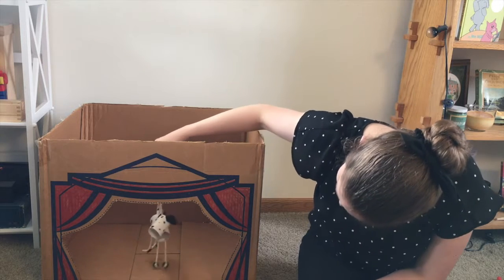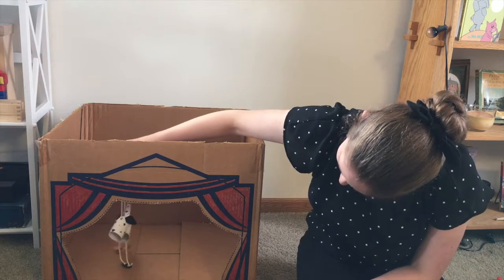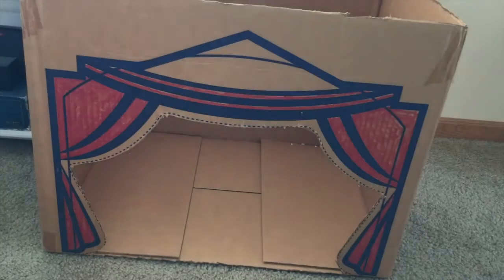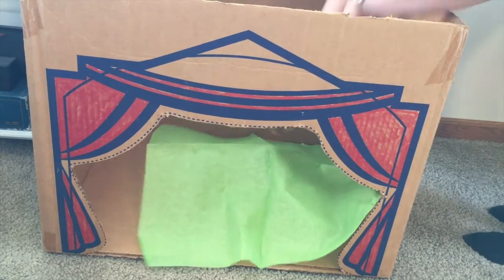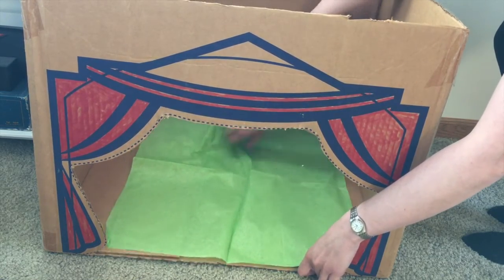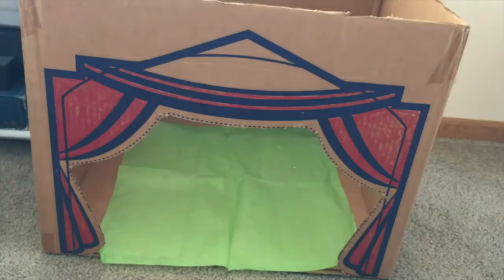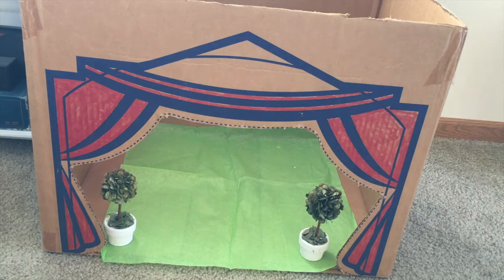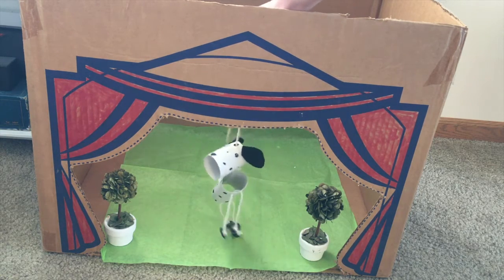Now you can grab your puppet and test it out. I think this one works really well for my marionette. For this puppet theater, I decided not to use a background. Instead, I found things around the house to use as props to help set the scene and let the audience know where the story is taking place. I looked around for something that would work as grass and ended up finding this green tissue paper, which fit the bottom of my theater just about right. You could also use scrapbook paper or wrapping paper for bigger sheets. Then I found these small topiaries, which worked perfectly as tiny trees. With the stage set, it was time to test out our theater.